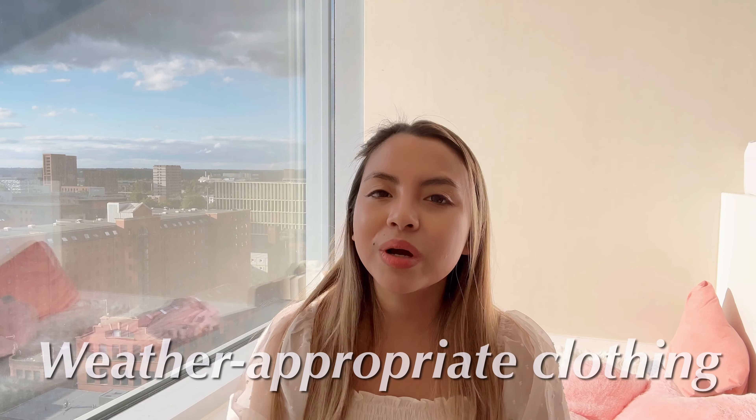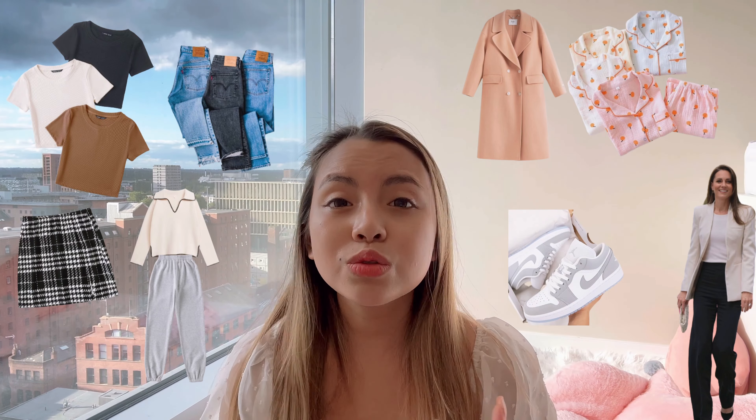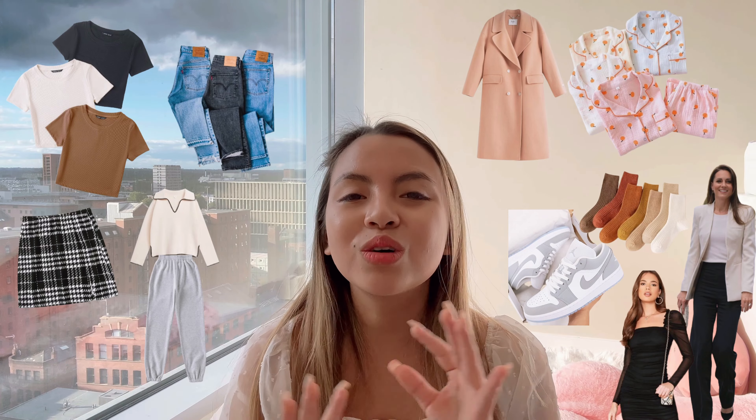Tip number two is weather-appropriate clothing. If you're heading to the UK, the weather in September is usually around 10 to 15 degrees Celsius and tends to be a bit rainy, so be sure to bring a raincoat or waterproof jacket. Pack a variety of clothing suitable for both warm and cold weather. You can consider bringing t-shirts and crop tops, jeans, dresses and skirts, jumpers, sweatshirts and sweatpants, raincoats and a winter coat, underwear, pajamas, business formal or smart outfits, shoes, trainers and socks, and a fancy outfit for all the welcome parties at university.